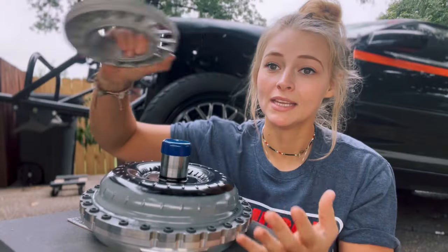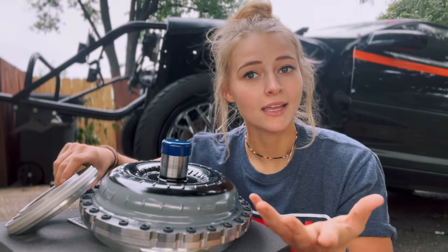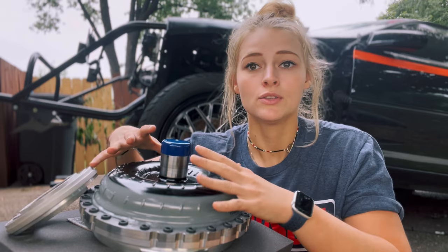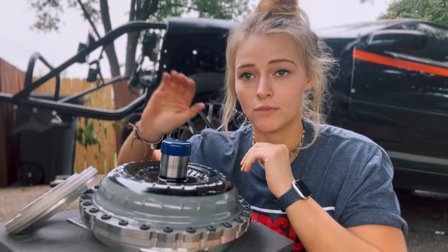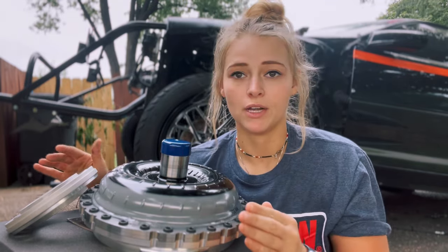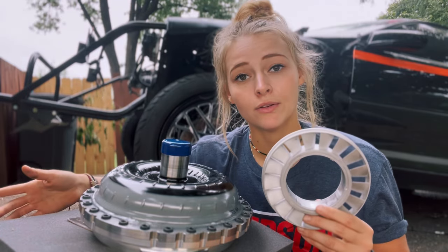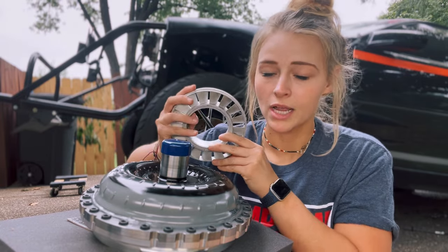This little extra part right here is called a stator. The reason you get a bolt-together is to change the stator. Currently this torque converter has an NA stator in there — it's loose and ready to go for my naturally aspirated setup. This other stator is very tight and is made for my nitrous setup, so when the car runs a lot more nitrous it needs a much tighter torque converter.